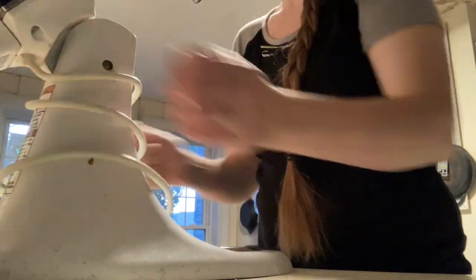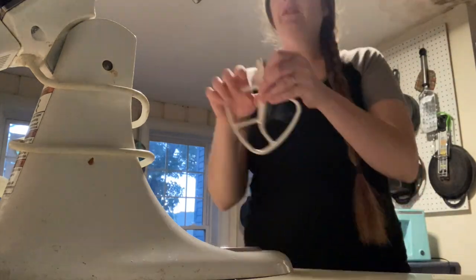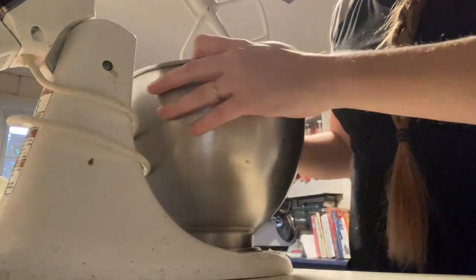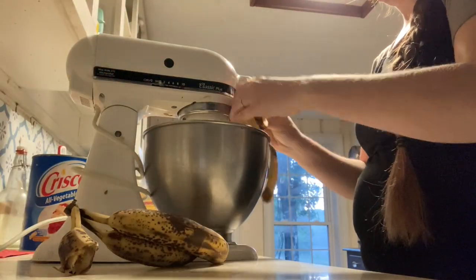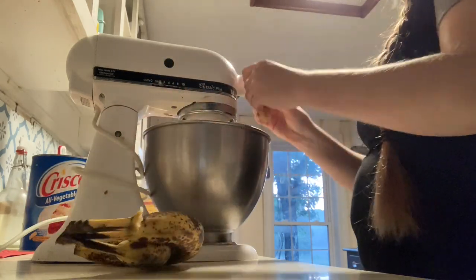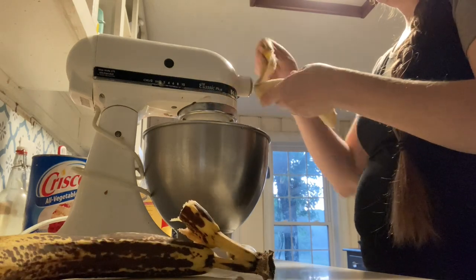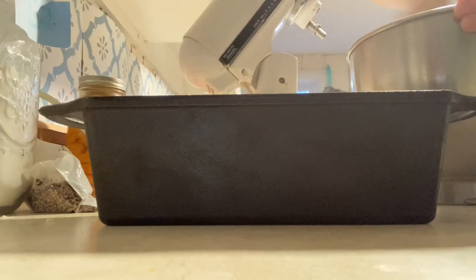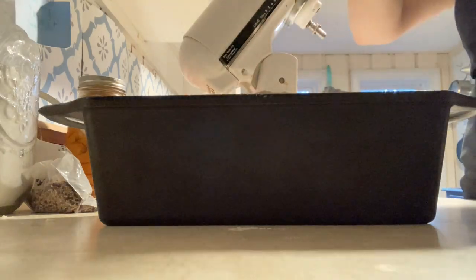First we get our stand mixer out. We're going to make some banana bread. This is a really easy choice for the morning when I want to get a project done, because once I mix it up it's going to go in the oven for about 45 minutes. I've got plenty of time to go outside, get some work done, and then come in without worrying about burning it. We're just making a single batch — usually I make a huge batch to freeze some, but I only have three bananas today. I'll link the recipe below. It's a great whole foods, no white sugar banana bread recipe with some whole wheat flour that the kids really love.